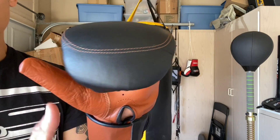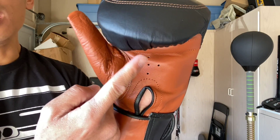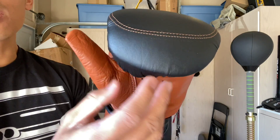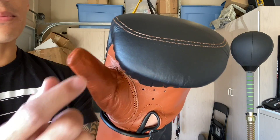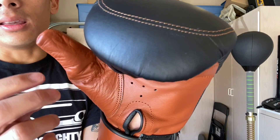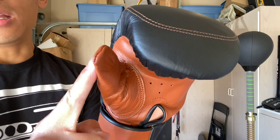One good thing is that the finger compartment is wide enough so it doesn't feel like your fingers are crowded, but you can definitely see my fingers poking out — my index finger and middle finger. So I feel like the glove could have been a little bit longer to accommodate that, and maybe have the foam extend out a little further to cover it. The grip bar has really nice placement. I do like the detached thumb because you can really make an excellent fist.